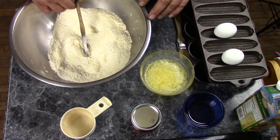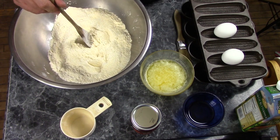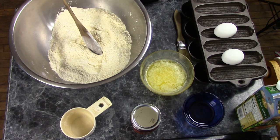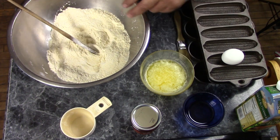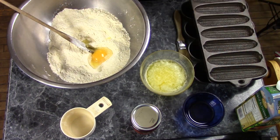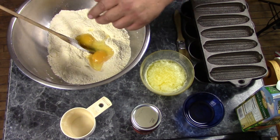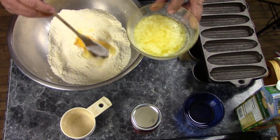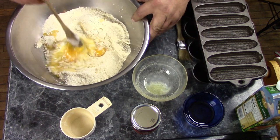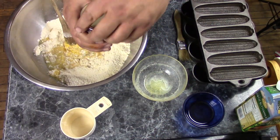This is a pretty big batch — you can cut it in half if you want. I have all my dry ingredients here: two and a half cups of flour, a cup and a half of cornmeal, four teaspoons of baking powder, and about a teaspoon of honey. To that I'll add my wet ingredients: two eggs and a half cup of melted butter, and start mixing that in a little bit.